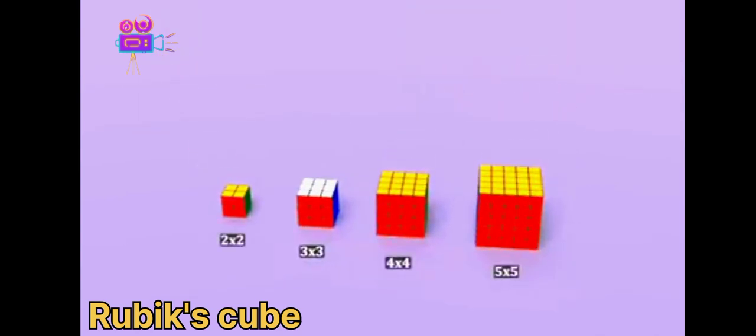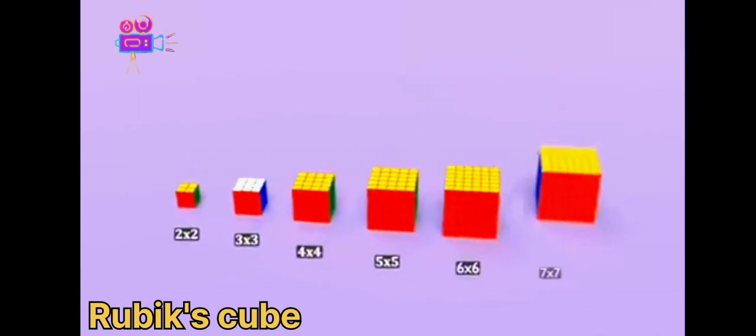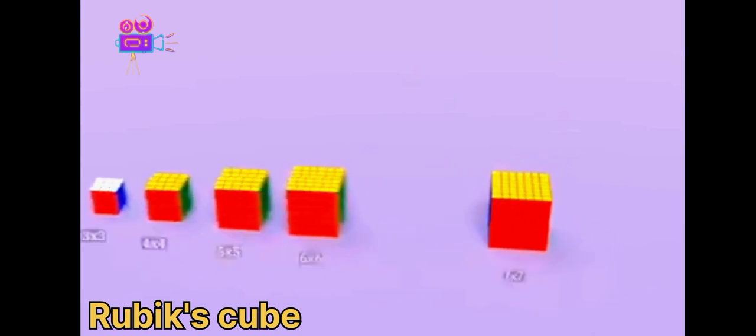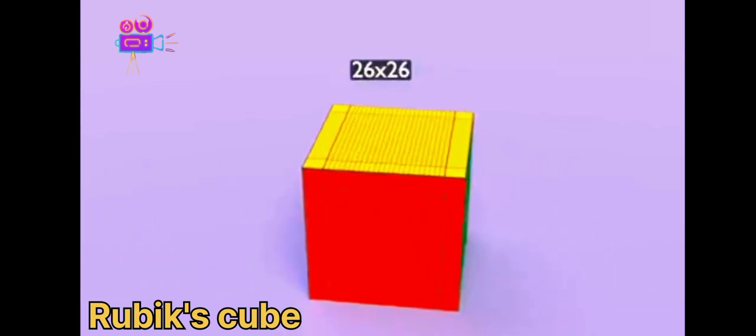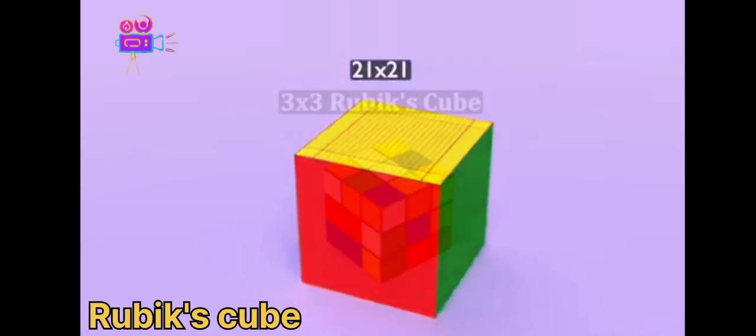Lots of other size variations of the cube have also appeared, and they get bigger and bigger. The largest one they sell is the 21 by 21 size.